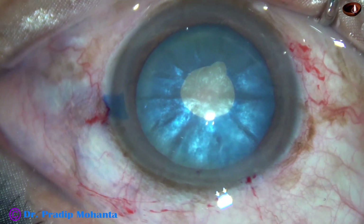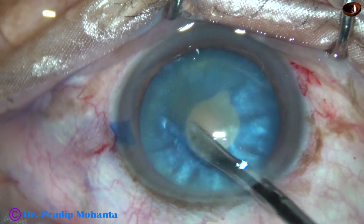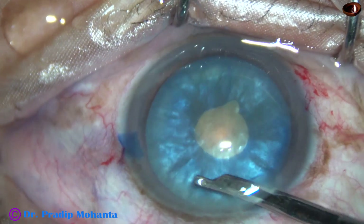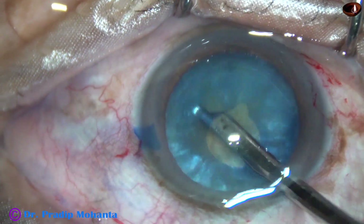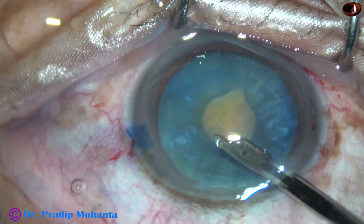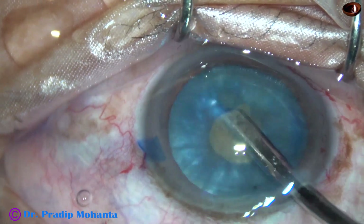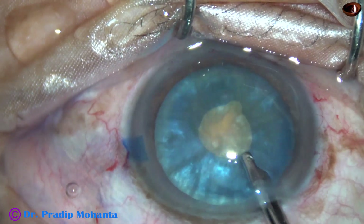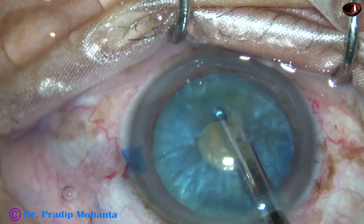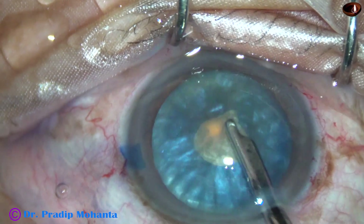This is the small rhexis. And now, a thorough cleaning of cortex — as much cortex as possible — will be done. If we are thorough in this step, we can entirely eliminate the chance of rhexis runout in intumescent cataracts. We have to be very thorough in removing the cortex. We can use this instrument — this is Simcoe. If you don't have this instrument, you can use bimanual irrigation aspiration. Just do a nice removal of a lot of loose cortical matter so that the positive pressure inside the bag is no longer there.